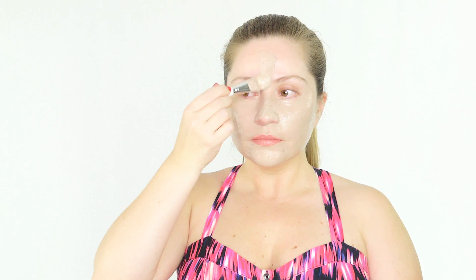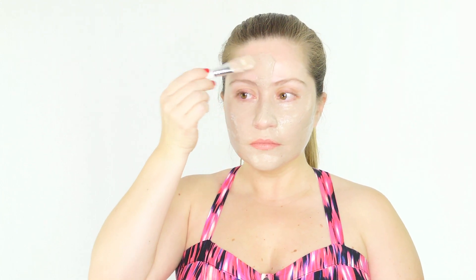If you want to learn more about all the benefits of roses for your skin, make sure to check out my other video on rose petal mask. I'll leave a link in the description box below.